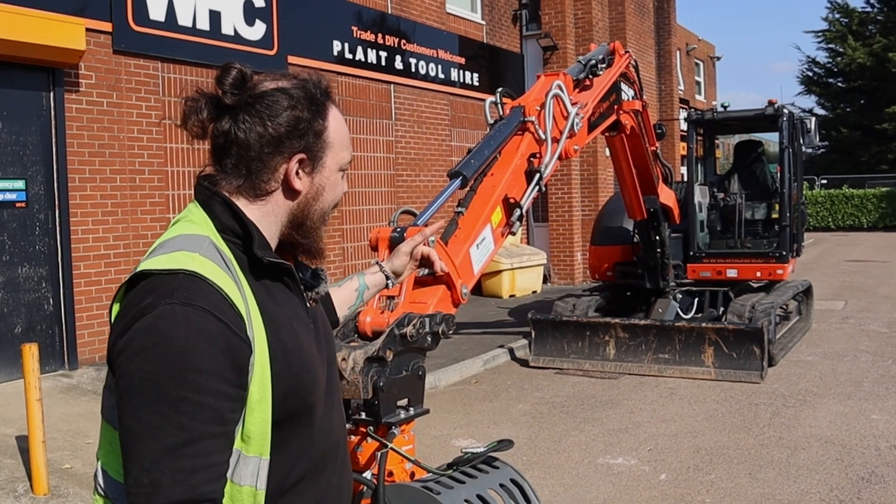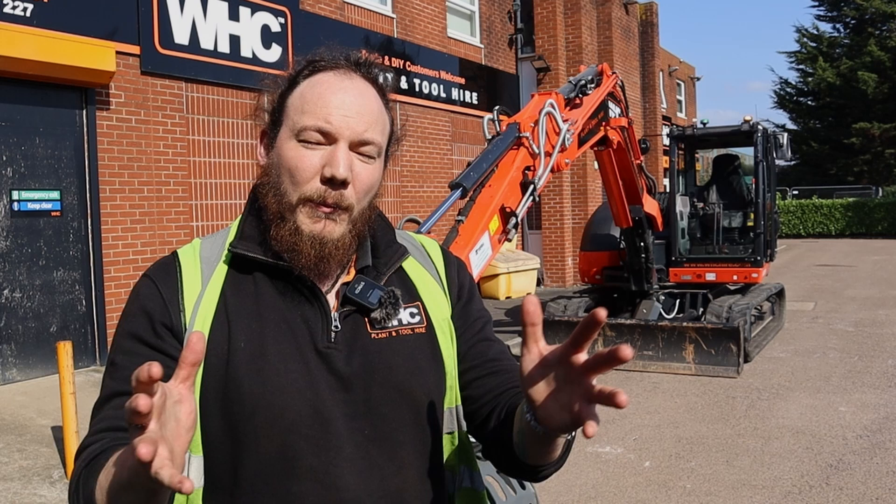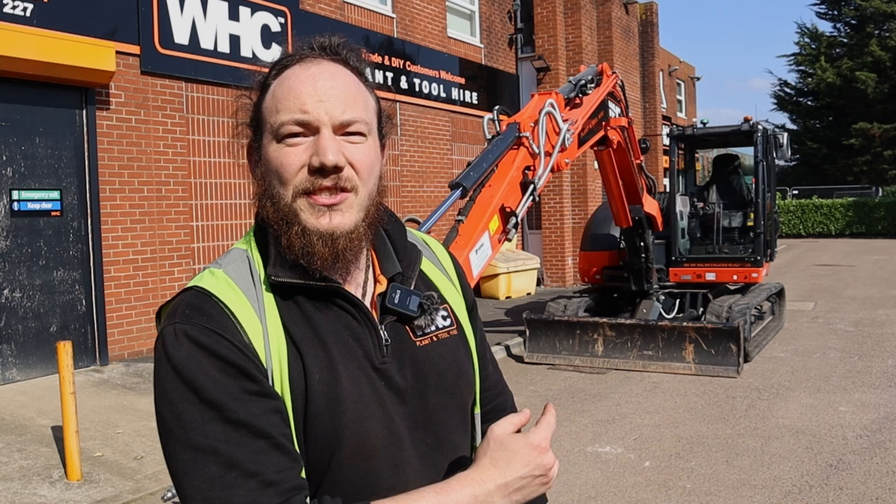And there you go team — that's exactly how you couple and uncouple attachments on an eight tonne excavator from WHC Hire. If you come into any problems whilst conducting this process, please feel free to reach out to your local depot for more assistance. For more tutorial videos, check out our QR code which you can scan inside the machine, or check us out on YouTube or on our website. Thank you so much for joining me — until the next one, take care, bye bye for now.